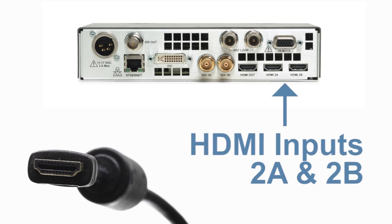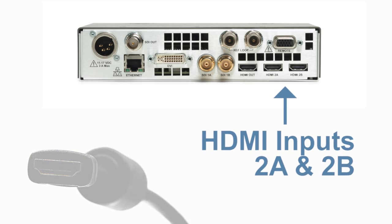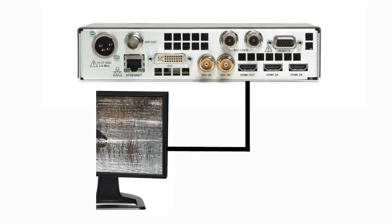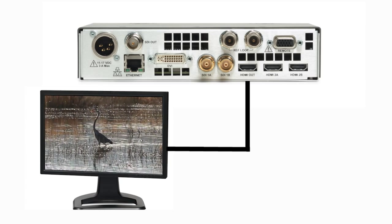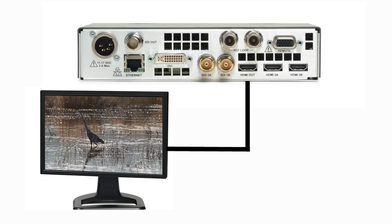Additionally, the 5250 series provides two HDMI inputs that support HDCP copy protection. The loop-through output allows for a connection to an HDCP-compliant monitor so that the user can view the picture and listen to the audio on a large screen display.